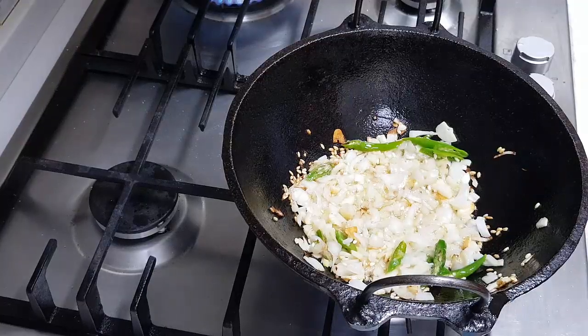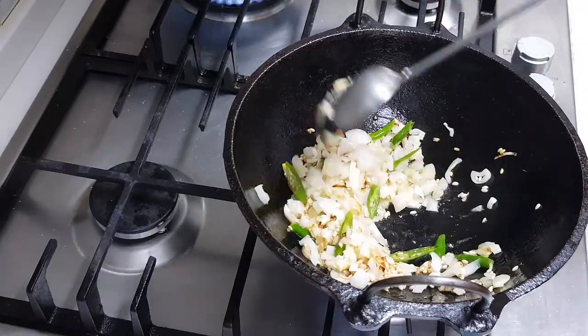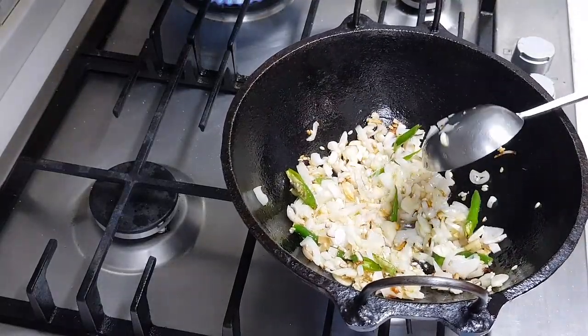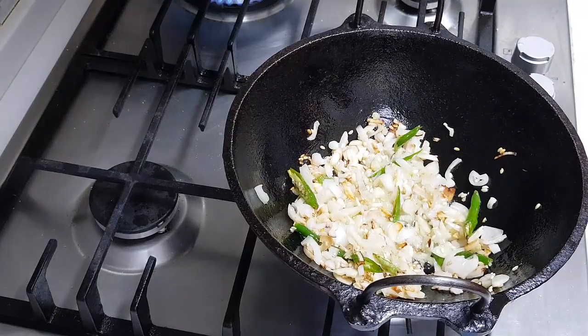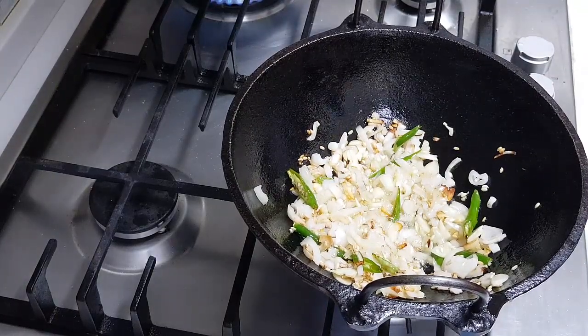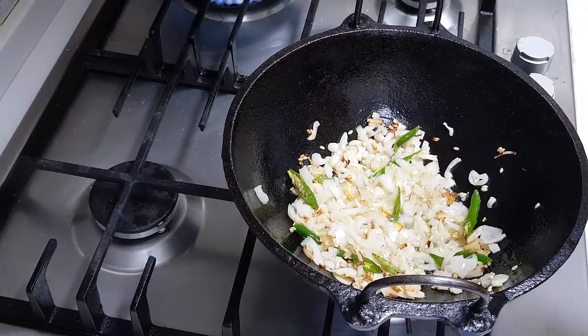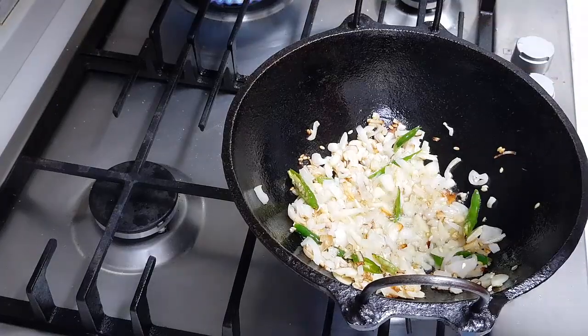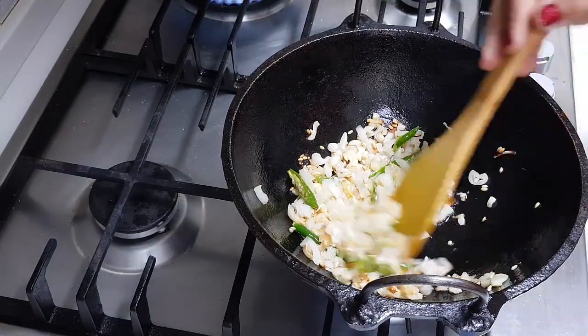Sorry, I forgot to turn on my camera. Let me just rewind what I did. I added coconut oil — about 3 tablespoons of coconut oil. And then I added the rice. The boiled rice was there. I allowed the boiled rice to puff in that oil, so it got nicely puffed up. Then I added the onion, garlic and green chilies.